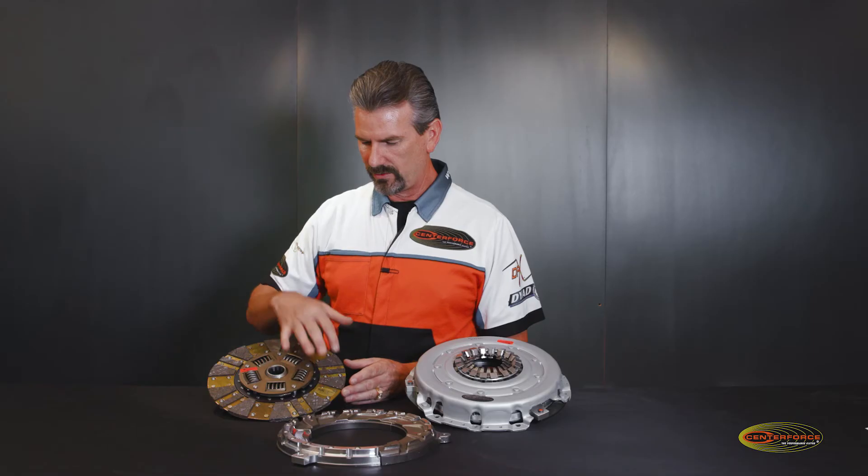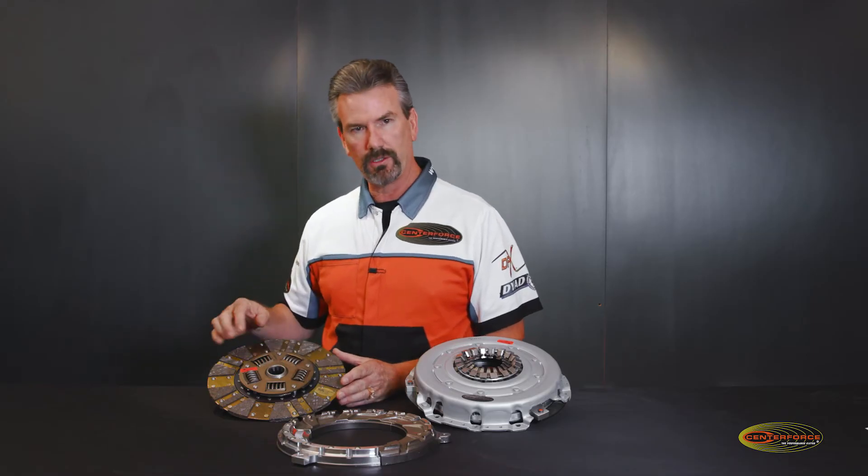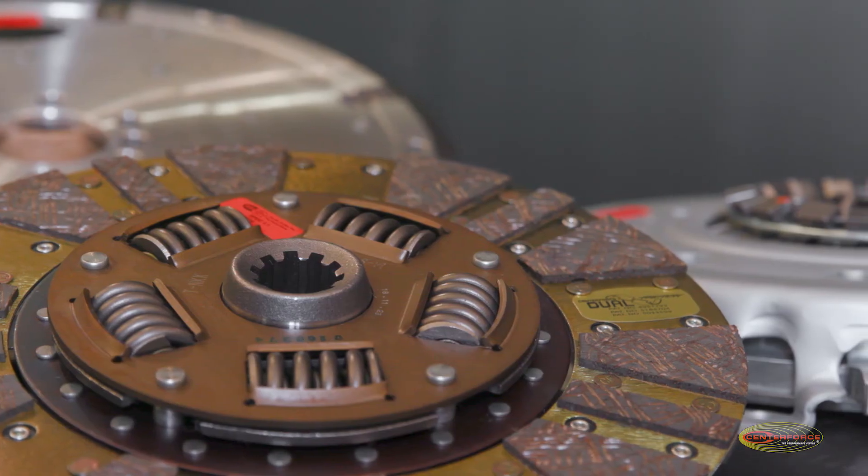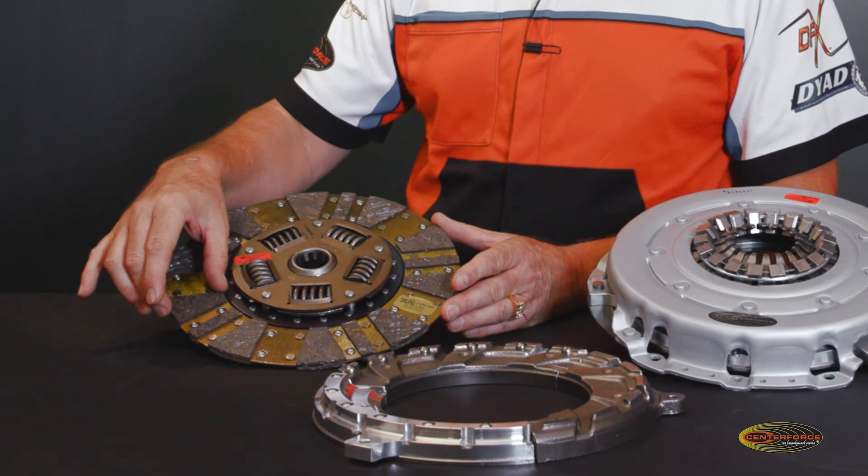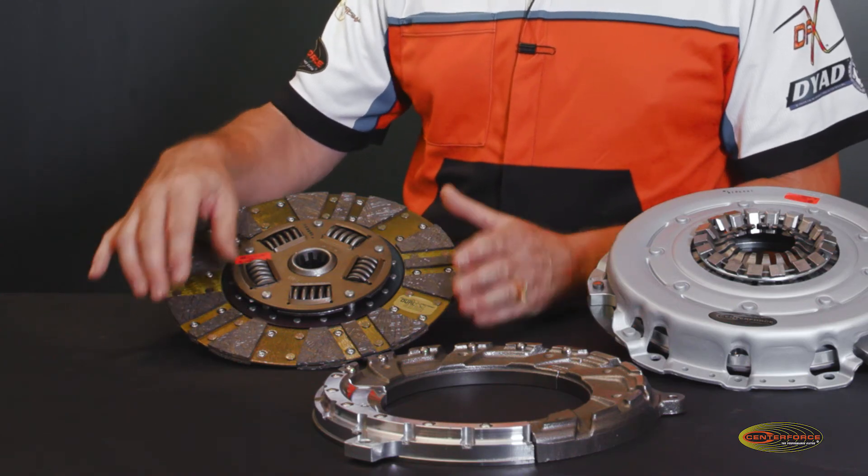The LMC disc utilizes a segmented friction material on both sides. We actually manufacture this facing in-house — this is a steel-backed lining with a carbon-based organic material that we bond in-house.